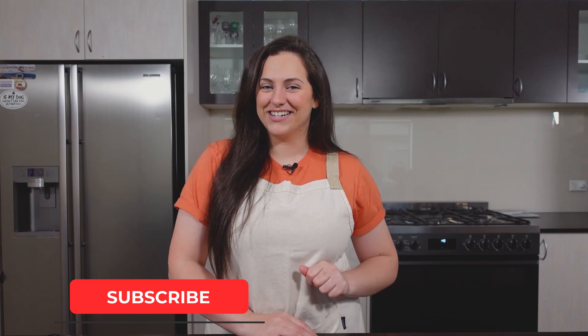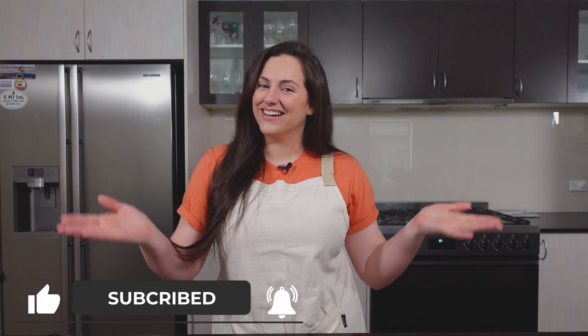Before we get started, I'd like to remind you to please like this video if you enjoy it, comment if you have any future video suggestions, and subscribe to my channel if you want to see more videos just like this one. Let's get into that recipe!